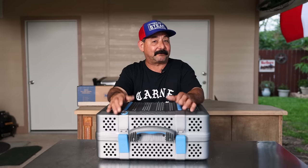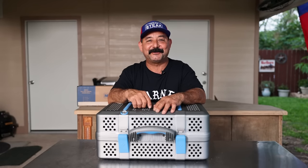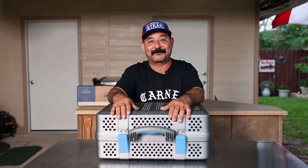So can the Nomad smoke meats like ribs, chicken, or big beef ribs? Well, stay tuned to find out because I haven't got that far yet. I've only got two cooks on it and I'm looking forward to doing a bunch more cooks on this grill.